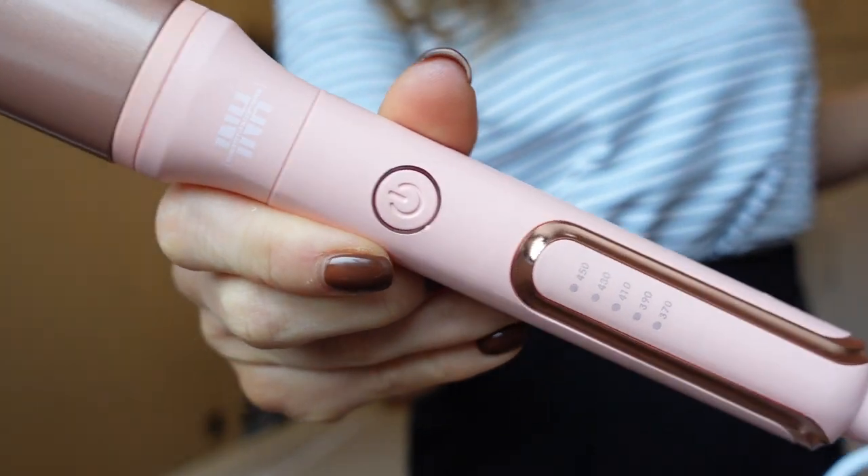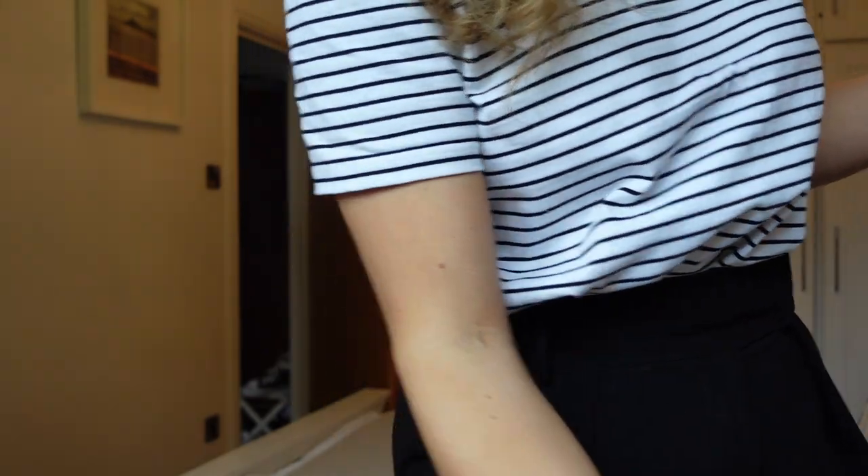I'm excited to get into it. We've got different settings on the tool and it's a lovely colour. I'm going to go for 10, which is halfway up. I do like the idea that it has different heat settings because sometimes without them you just have to use one heat and you might not need that amount of heat on your hair, which might be damaging it for no reason.